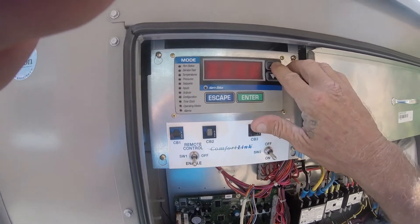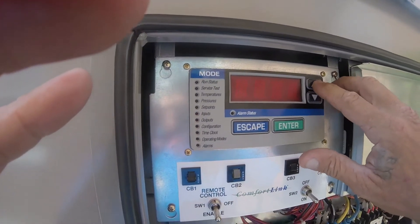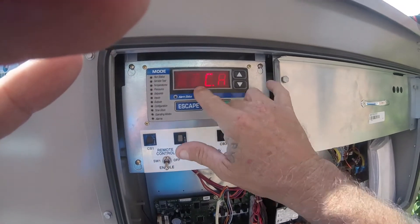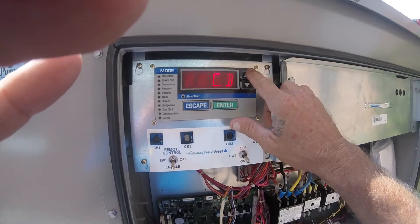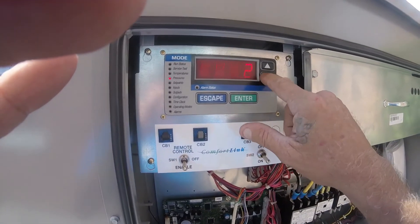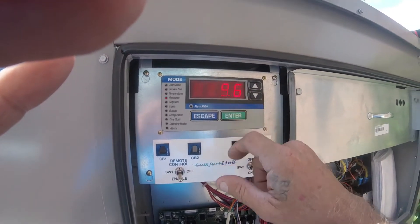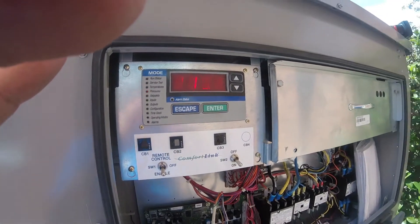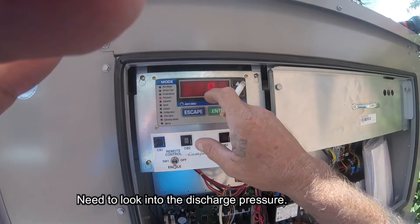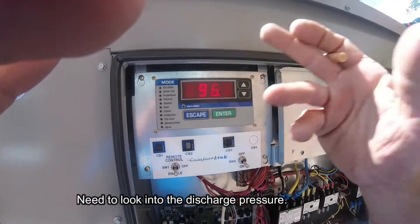So I'm going to go back up to temperatures — let's go to pressures. Hit enter, you've got circuit A and circuit B. We want circuit A. Suction pressure is 196 and 119. Go back up — discharge is 395.